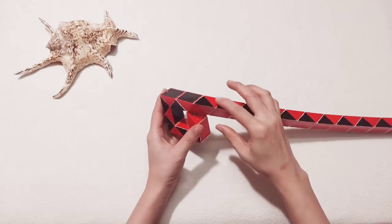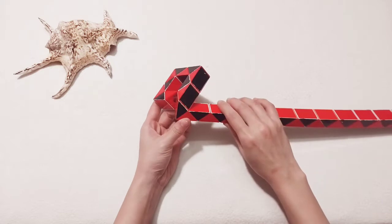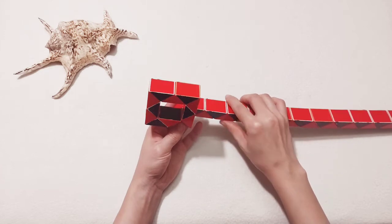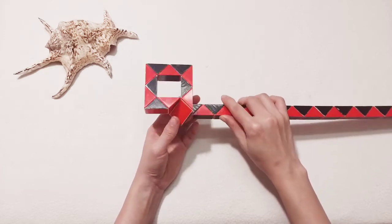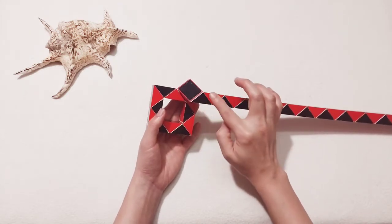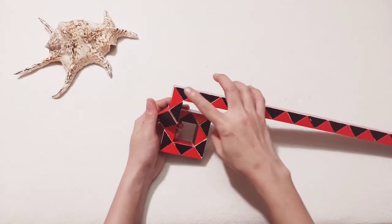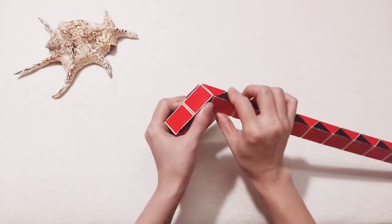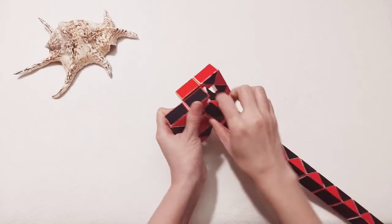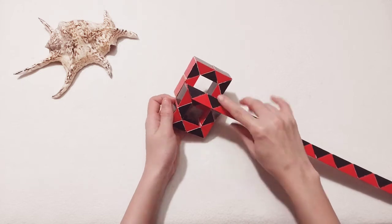Okay, now turn this one to the front, and then we can pull it up. Here, one, two, three, go down. Put this down, one, two, three, four, come back. It's stuck here, right? So you have one, two, three, go forward.